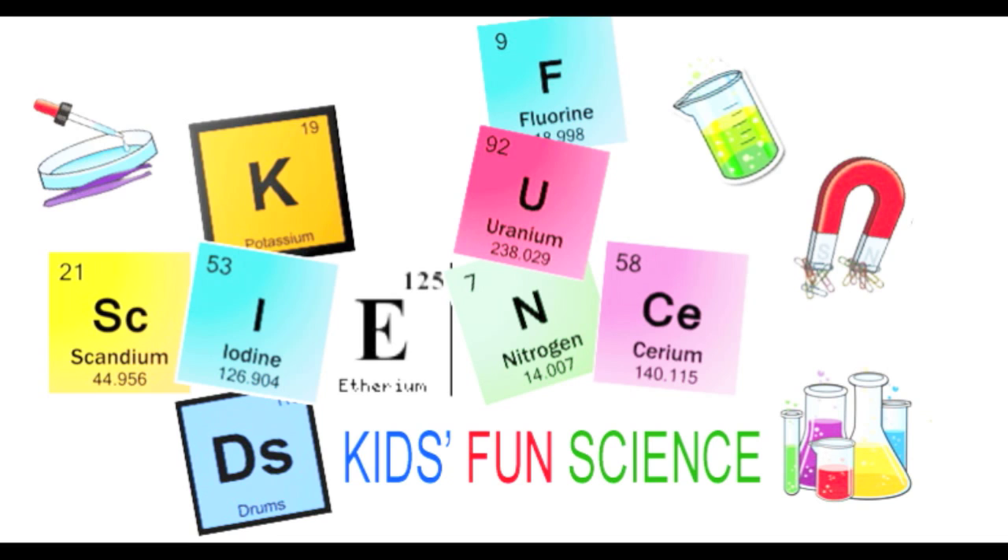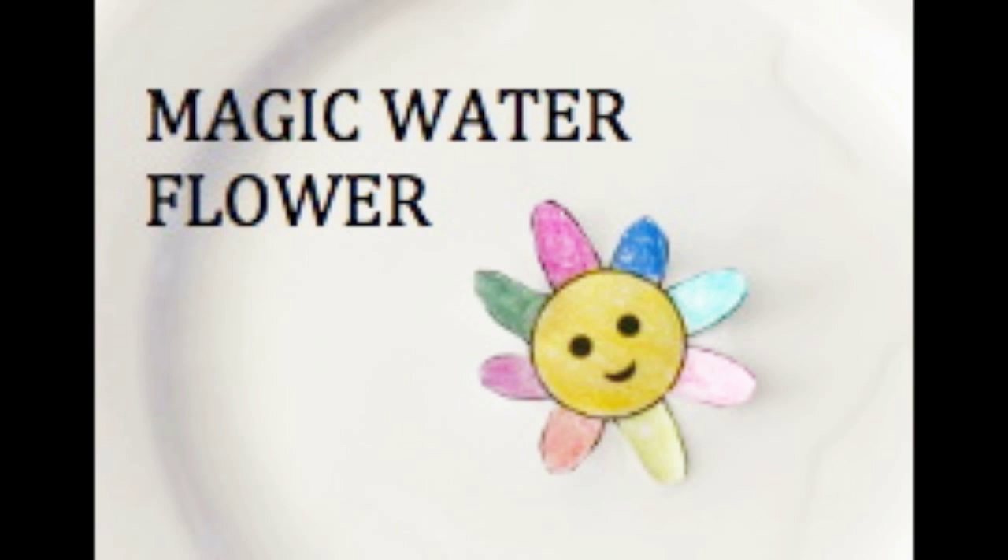Welcome back to Kids Fund Science. My name is Ken and today's experiment is the magic water flower. As always, adult supervision is required.